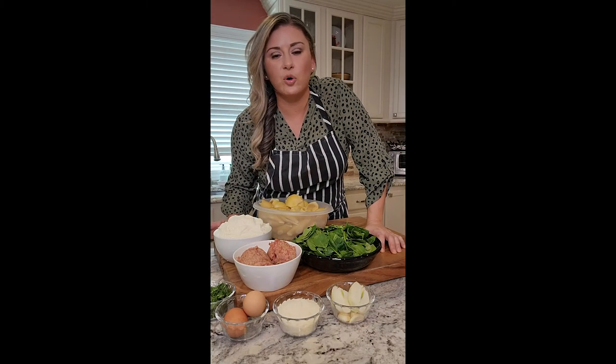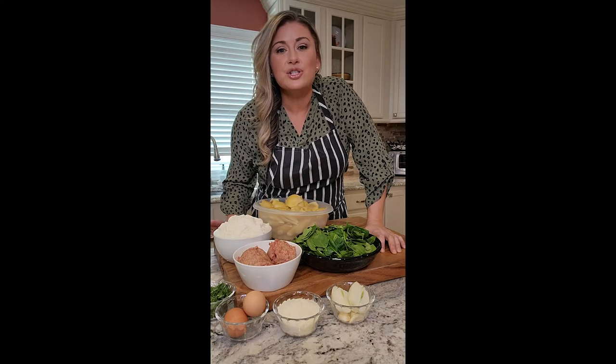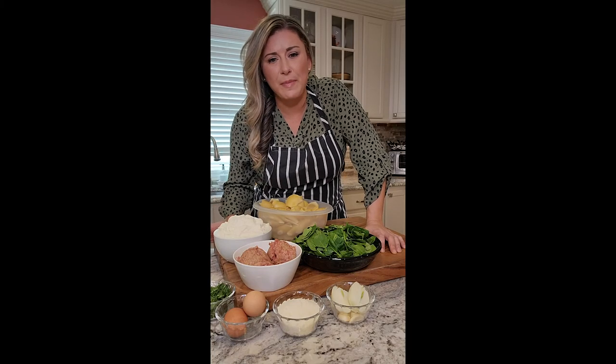What kid doesn't love stuffed shells or raviolis? Cheese, sauce, ricotta — it's amazing. My kids love it and I usually make stuffed shells.